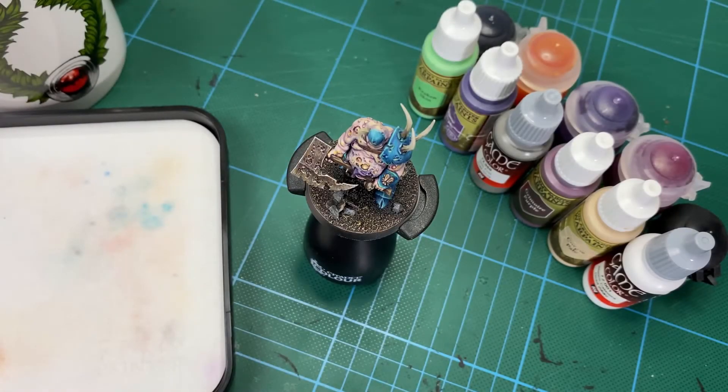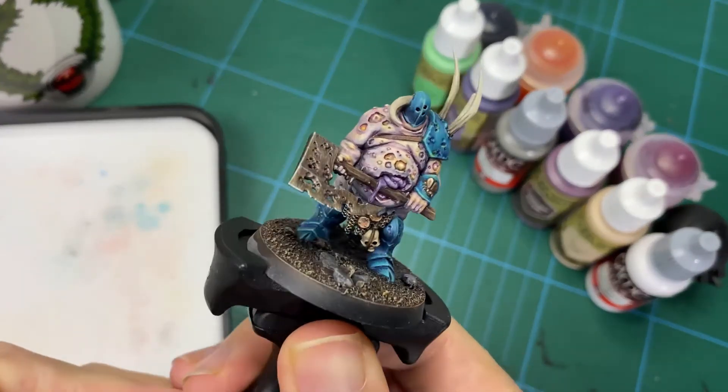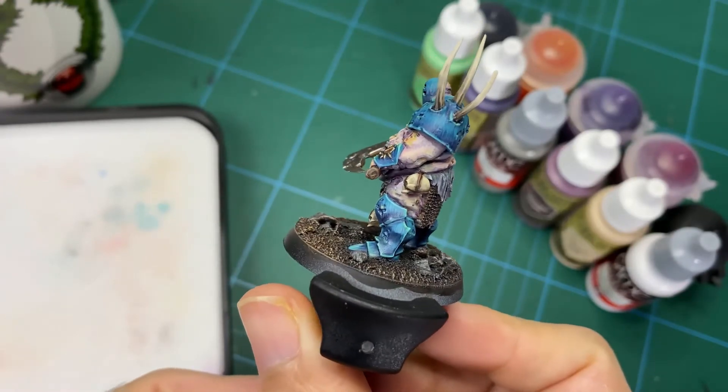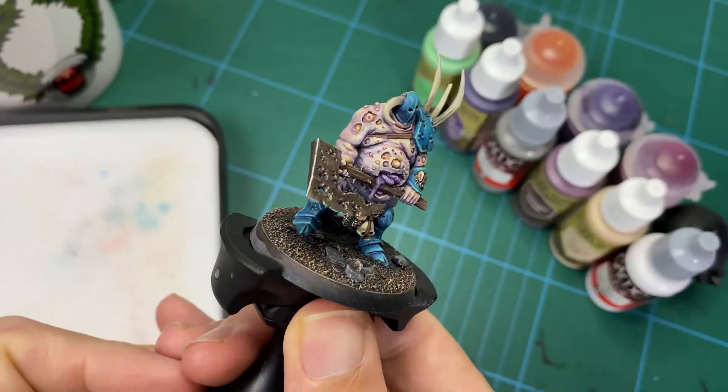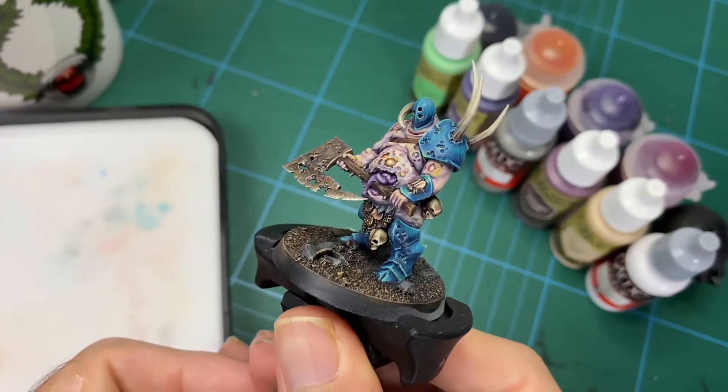Hey guys and welcome to this last part in how to paint a Blight King. So today we're going to finalize this little guy and get him all done. It's been a fun little ride and I hope you've enjoyed it, but today we're going to be finishing it off. There are a few steps to do that.